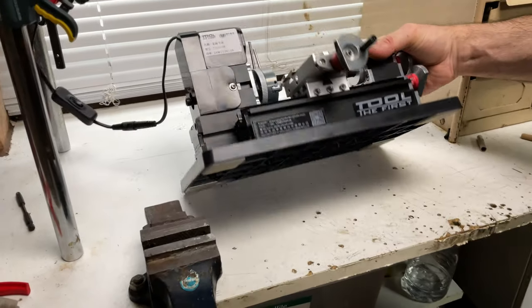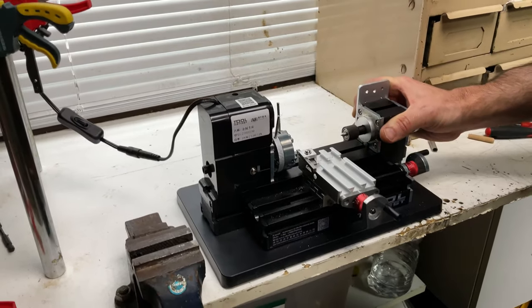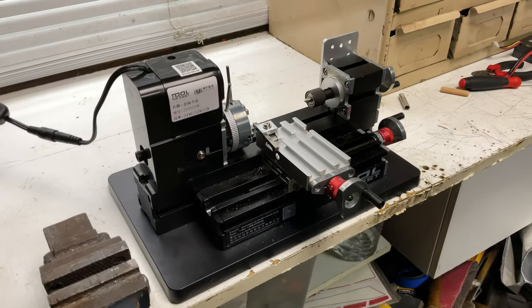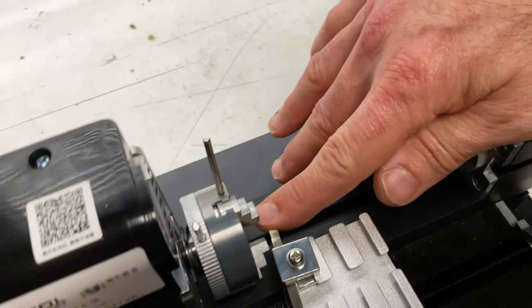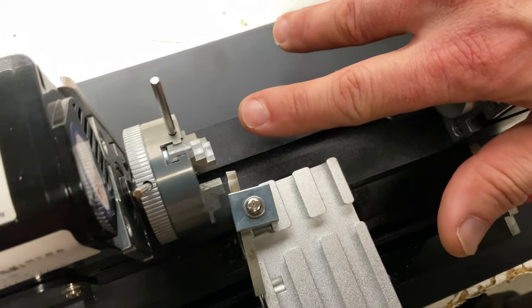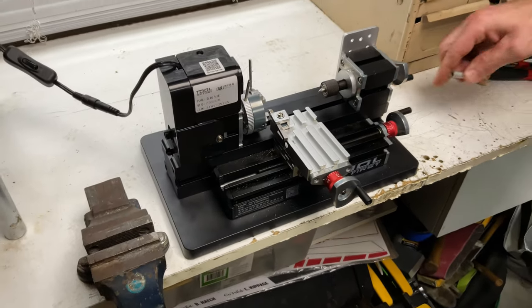Those four little pads sit on the bottom there, give it a bit of cushion, and you can obviously clamp it down later. Now I am, like I said, no expert with this. The cutting tool — I believe they're not supposed to be perpendicular with the actual face of the material, I believe it has to be angled like that. Guys in the comments, please let me know. But we have tested a few things.